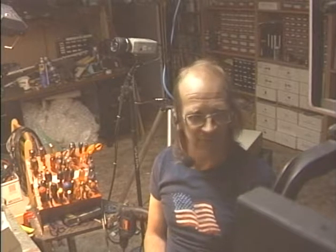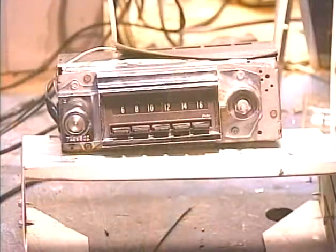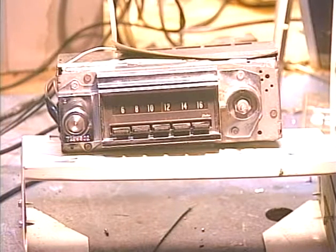Hello again folks, this is Barry with Barry's 8-Track and Classic Car Radio Repair. Today we have another sort of unusual conversion job to demonstrate. This is a 1967 Chevy Impala AM mono radio, and on this conversion the customer did not want all the guts ripped out and replaced with new electronics.